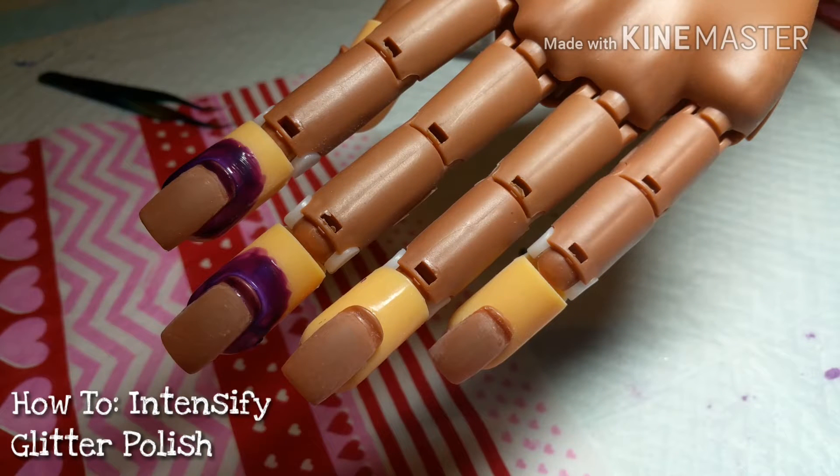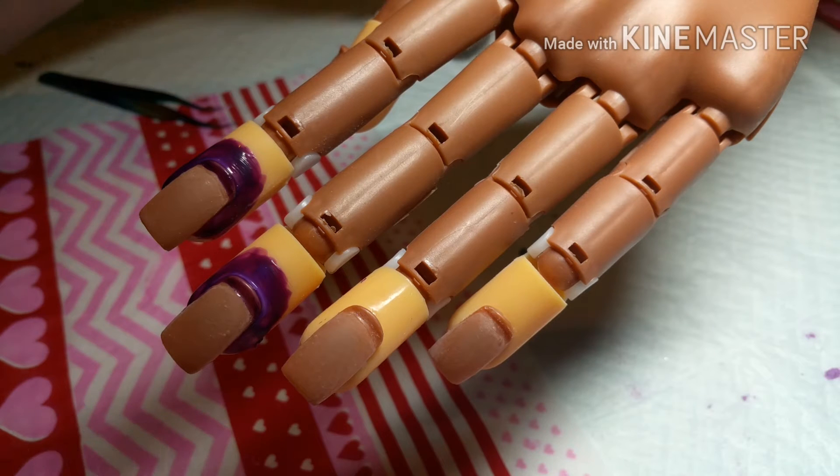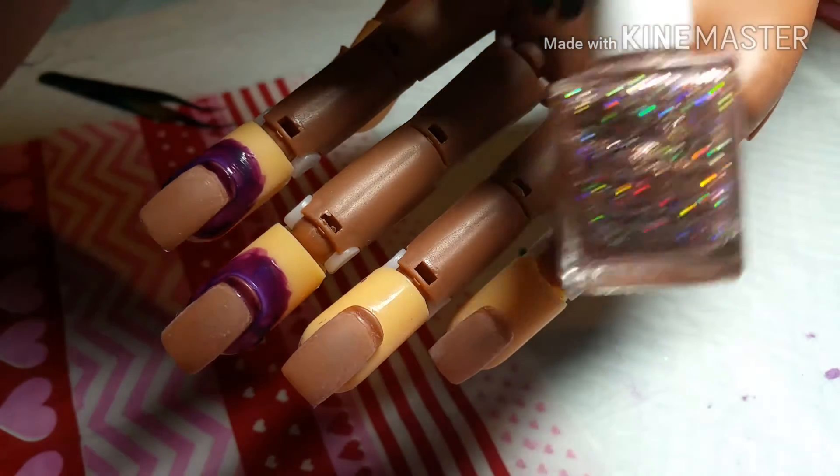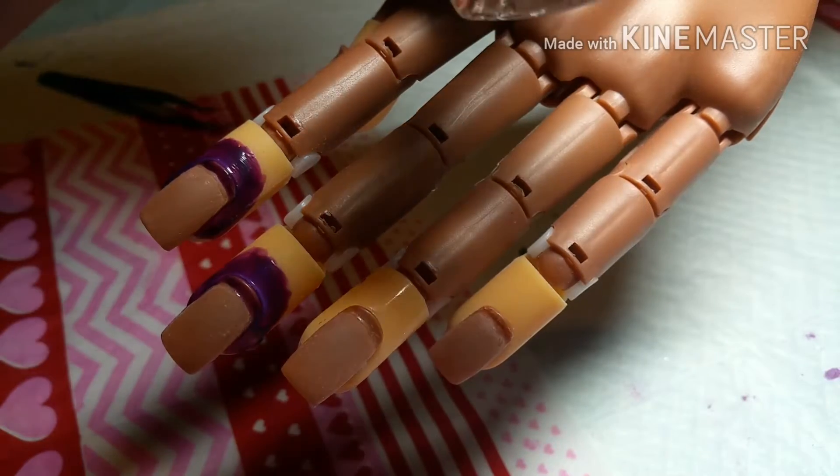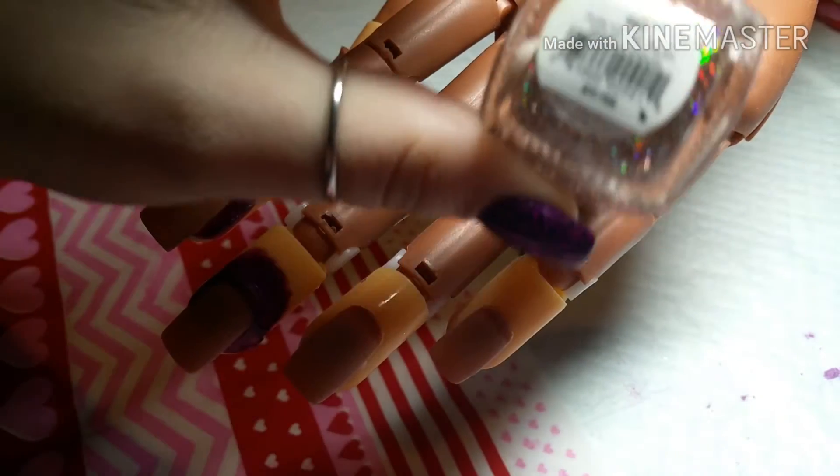Hi everyone, so today I am here with a little nail art video — I guess you can call it that. I'm just going to show you guys how to intensify your glitter polish, and this is just regular nail polish. It is from Pure Ice and it is Spitfire.